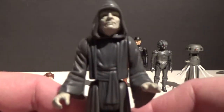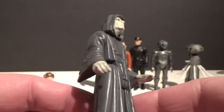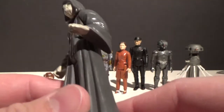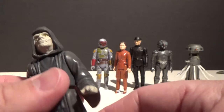And Emperor Palpatine — there's not a lot of paint on this one to wear down, just the face and the hands, and that's about it. But yeah, reasonably clean and in decent condition. Happy to add that to the collection.